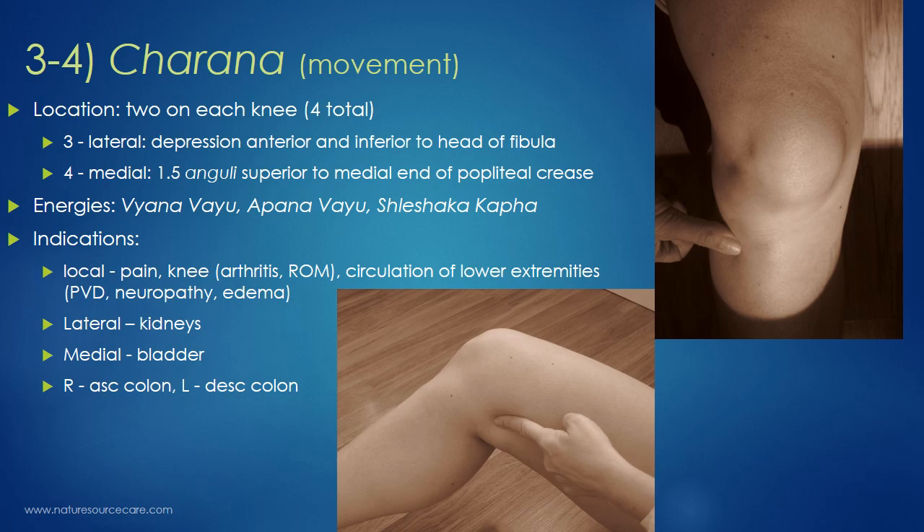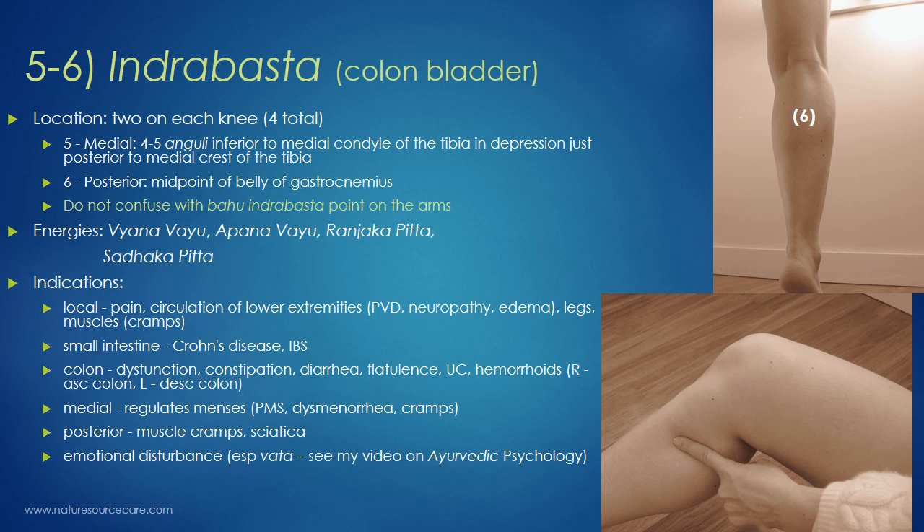Those are the Charana points. The last pair are Indrabusta, which translates to colon bladder — so you can already imagine what these are helpful with. There is also an Indrabusta point on the arm (the Bahu Indrabusta), so don't confuse that with the knee Indrabusta points. There are two knee Indrabusta points on each leg — four total. There's a medial Indrabusta and a posterior Indrabusta.